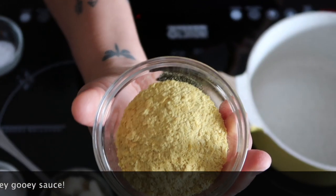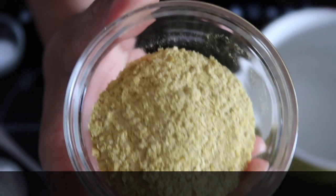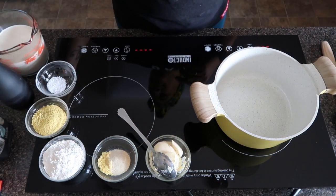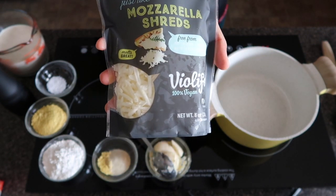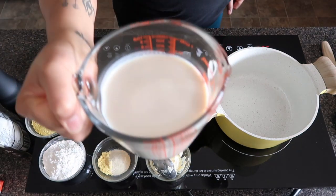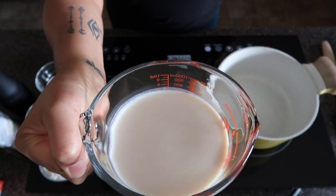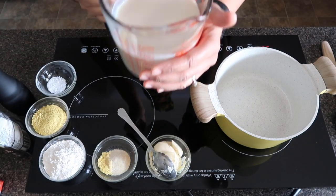We also have our nutritional yeast — this is about a quarter cup, maybe a little bit more because I really love nutritional yeast, aka nooch. This is what makes it really cheesy. We've got our salt and pepper, our vegan cheese — we're going to use Violife mozzarella shreds today, probably a whole bag plus a little more because we like our sauce extra cheesy. And we have three cups of your favorite plant-based milk; today we're using soy milk. If you want to make it soy free, use oat milk, almond milk, rice milk, or hemp milk. Also, make sure the milk is warmed slightly — you don't want to put it in ice cold or it'll clump up.